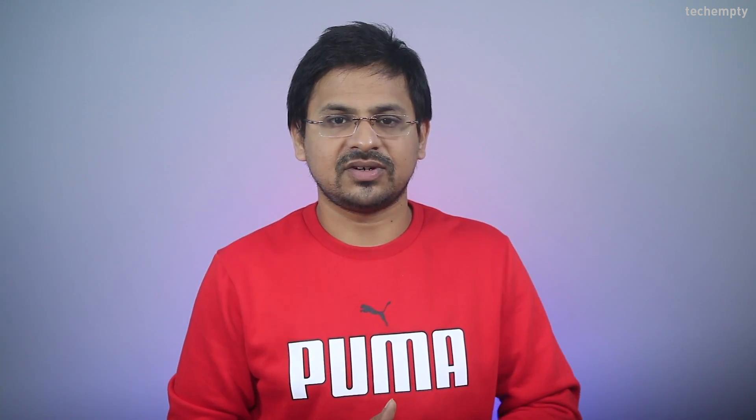Let me show you how. Mine is a D-Link router — make sure to reset it to the factory defaults. You can find the tutorial here. After that, note down the default login address, username, and the password which are found just behind the router. Then log in to the router 2 dashboard.